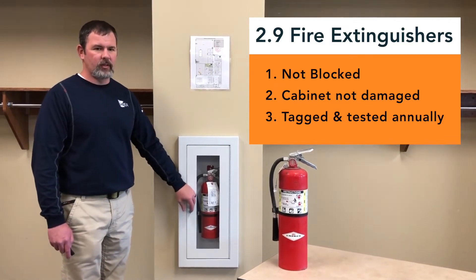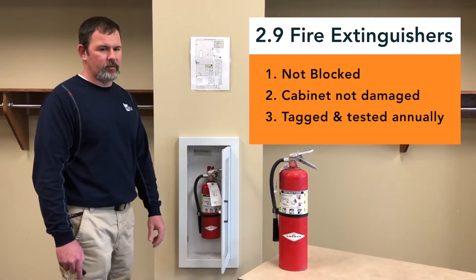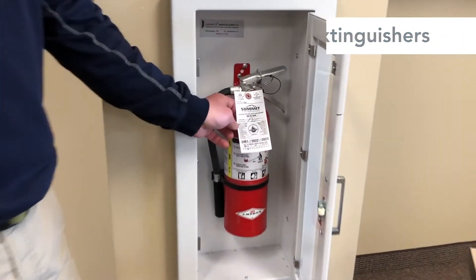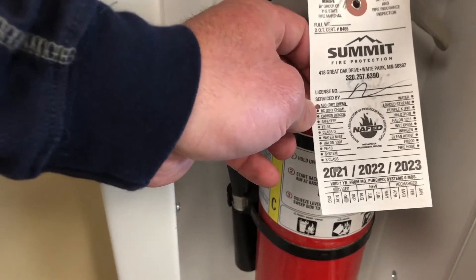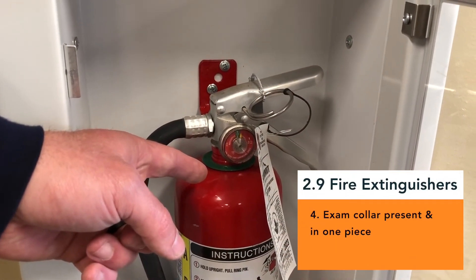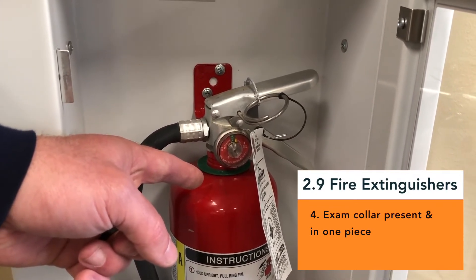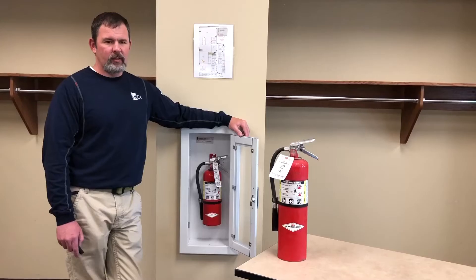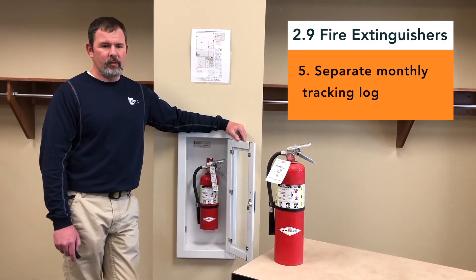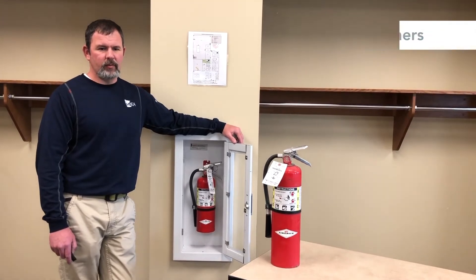Next, find the tag on the unit. Fire extinguishers should have an external exam annually by a trained professional. You should be able to find the year and the month on the tag. Extinguishers also need a verification of service collar located around the neck of the container. If an internal examination was conducted, it must be intact and show proof of the exam. It is a good idea to keep a monthly log of the fire extinguishers and their locations — that way, you won't skip one, or you will see if one is missing. It can be your backup to the inspection tags.